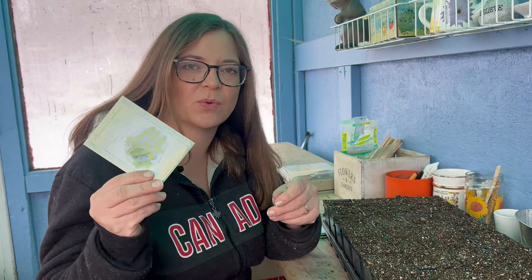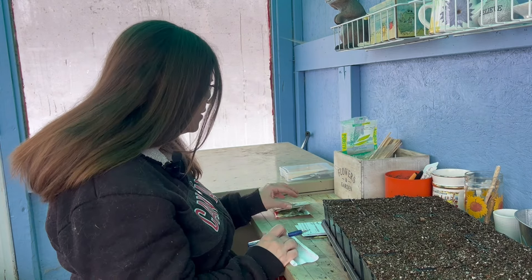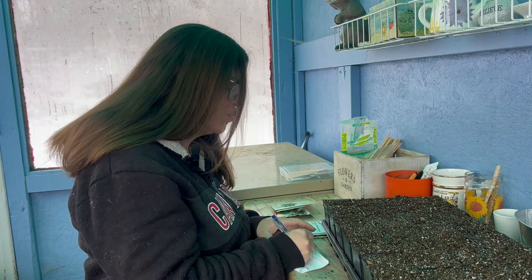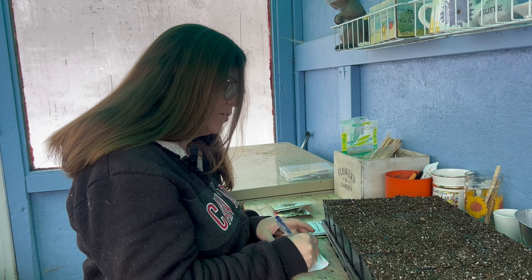Of course I'm forgetting to label everything — I still don't have proper labels but I have these little tag sticks. I'll label this one National Pickling, and I'm just going to call the others White Spine and Tasty Green.